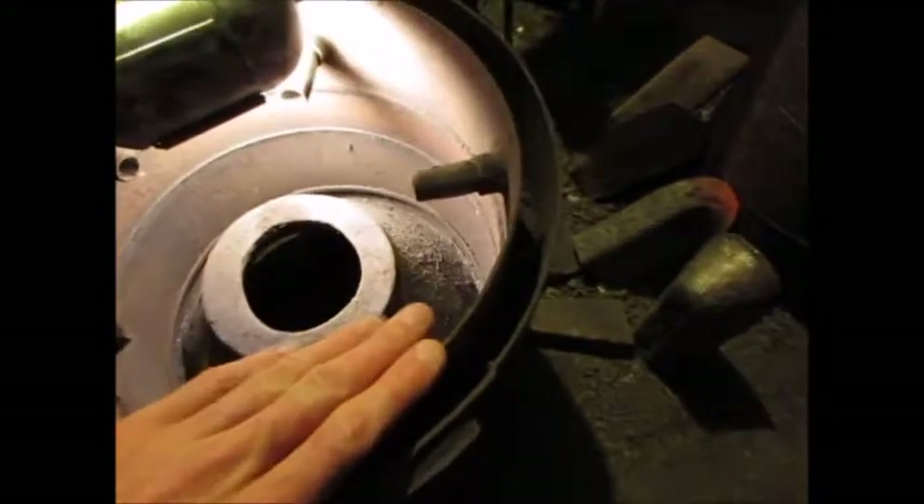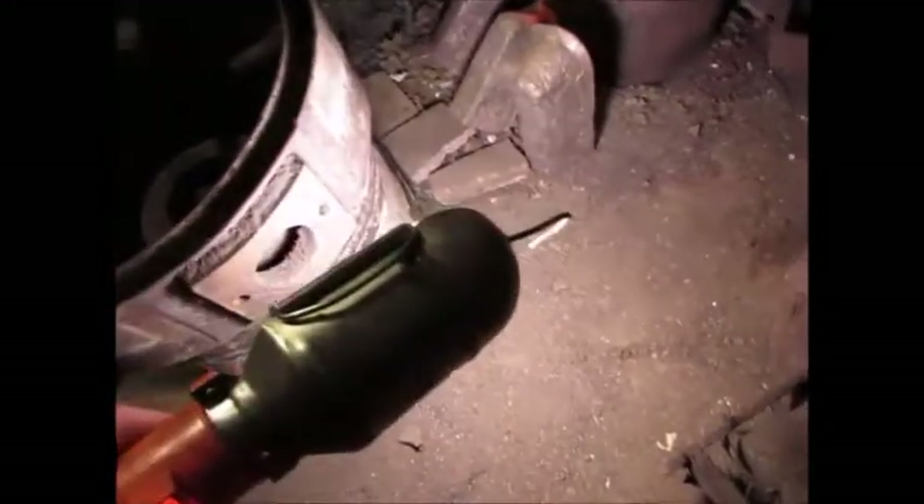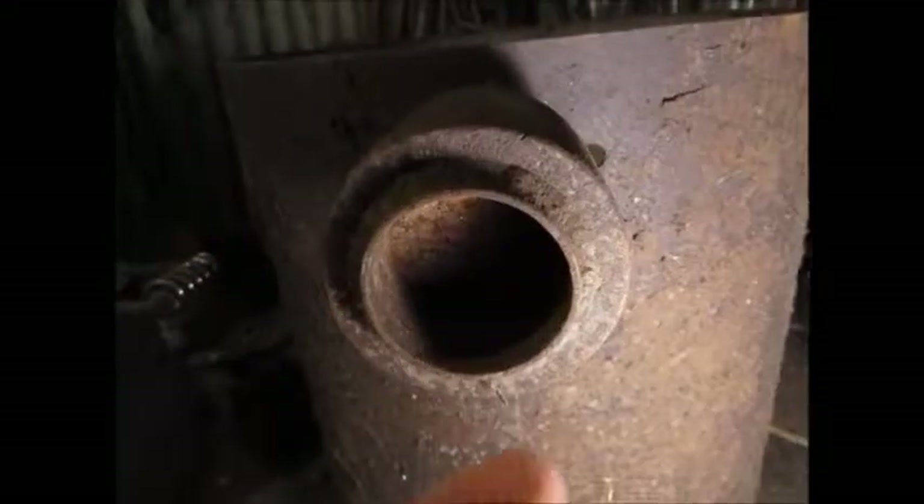There'll be a flange welded here to bolt the bottom half with the grate onto here and then onto the wood hopper. The air comes in here because this bit will bolt onto there. This is the air inlet and it's got a one-way valve in there.